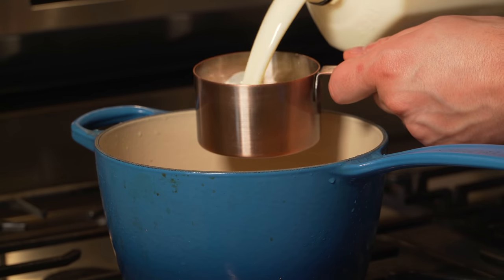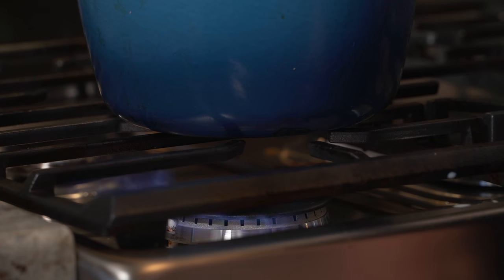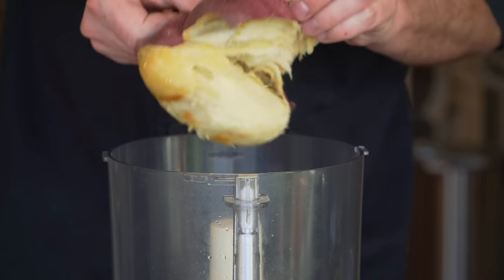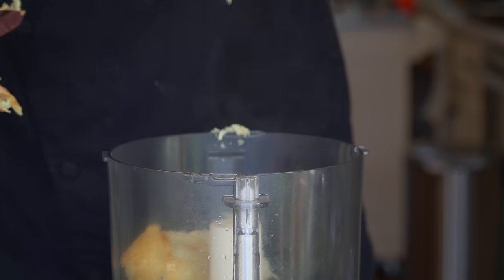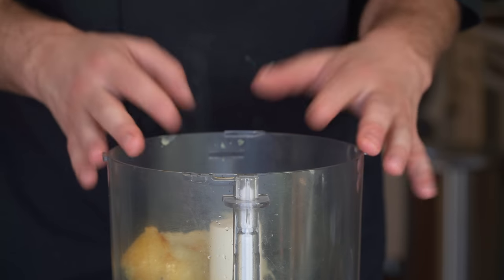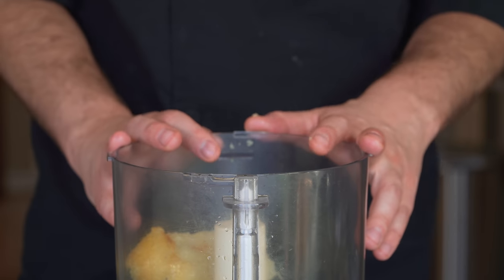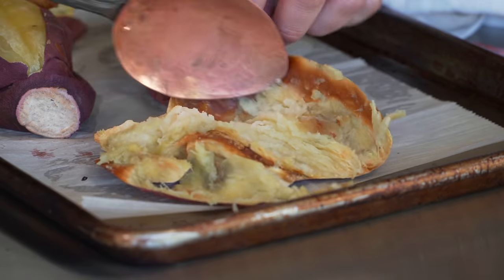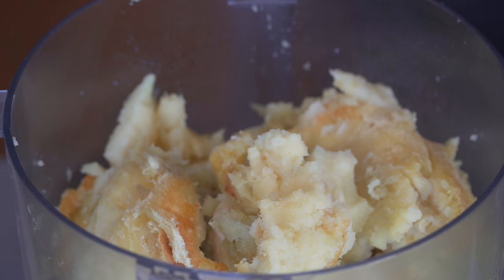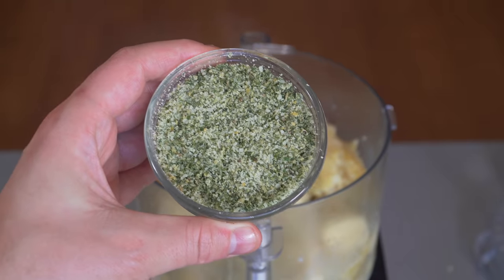Now we'll take some whole milk, some heavy cream, and some unsalted butter and just warm this up. If we do this right we should be able to just release this into a food processor. If you don't have one, not the end of the world — I just like a really smooth mash, more like a puree. If you like it chunkier just whisk it up, or you could run it through a ricer. We don't want to waste any of it, so just scrape it out best you can. When your dairy is nice and hot just pour some in.